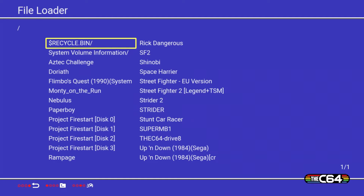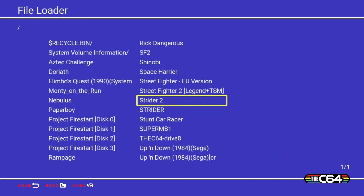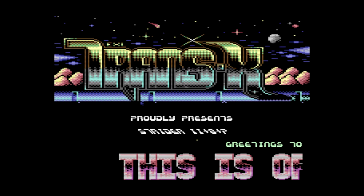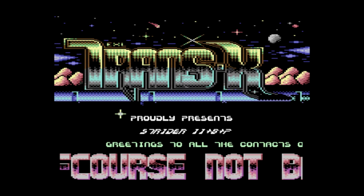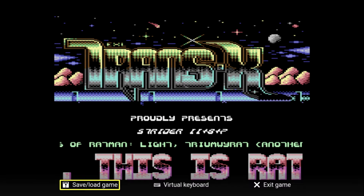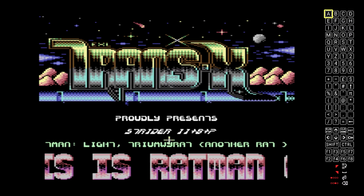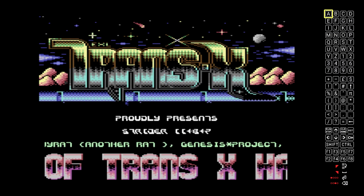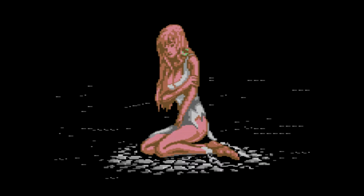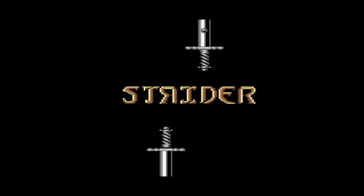With a bunch of games on my USB, you can just easily select any game you want and load it up. I'll try Strider for now. You go through the usual loading screens and you'll probably have to bring up the virtual keypad if you don't have one plugged in — just go through it as you would on a real C64 or an emulator. For Strider I had to use the spacebar a few times to get through a few things, but eventually the game loads up.